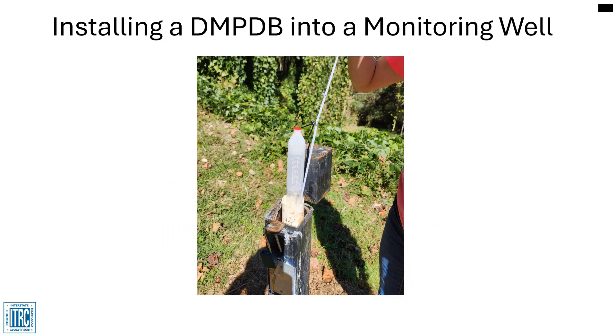The most common use for dual membrane PDBs is for groundwater monitoring. To collect a groundwater sample, the DMPDB is installed in the saturated well screen to intercept natural groundwater flow, which represents the adjacent aquifer. After sufficient residence time, the concentration of contaminants in the sampler is equal to the concentration in the groundwater.